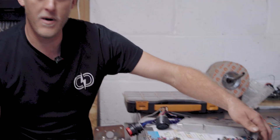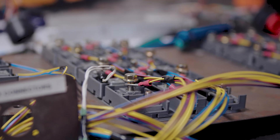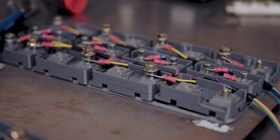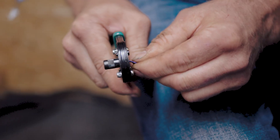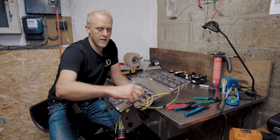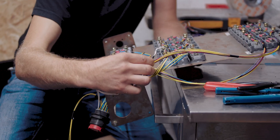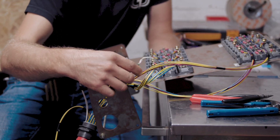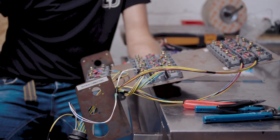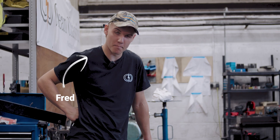This is a jig that we've made for making up the looms for the under-seat boxes. This is how the cell taps connect directly to each individual cell within the pack, and there you can see a temperature sensor from the Leaf pack, reporting back each individual pack temperature to the BMS.